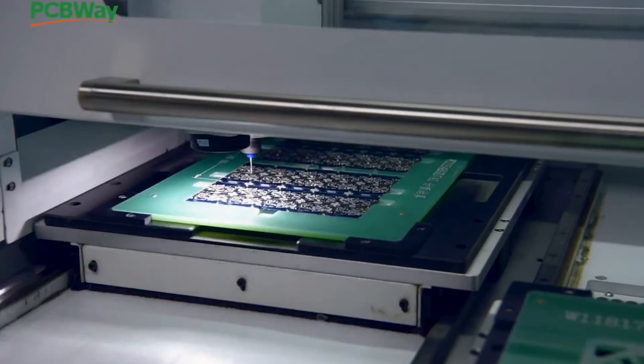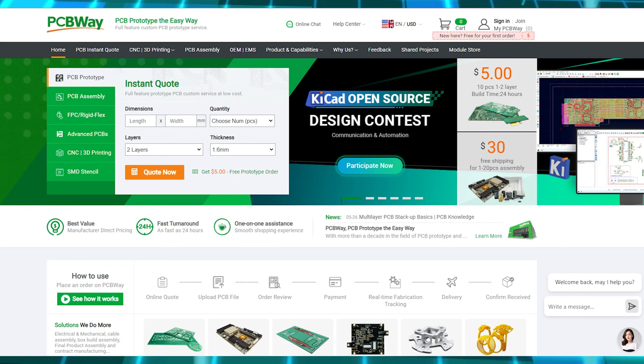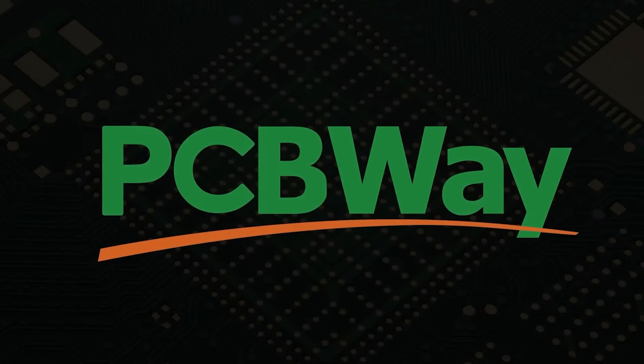PCBWay is committed to meeting all of your PCB needs — quality, on-time delivery, and competitive pricing. One to two layer boards start at five dollars with 24-hour turnaround. Get an instant quote by visiting pcbway.com or click on the link below to check them out.